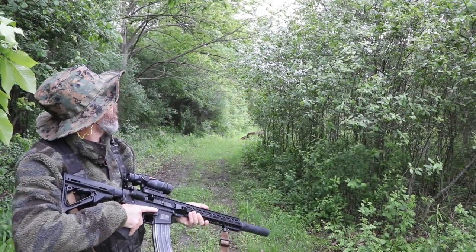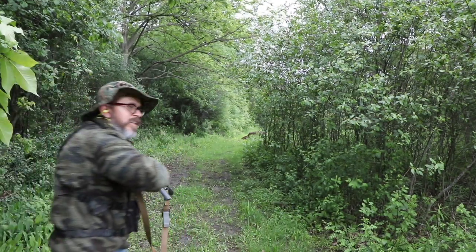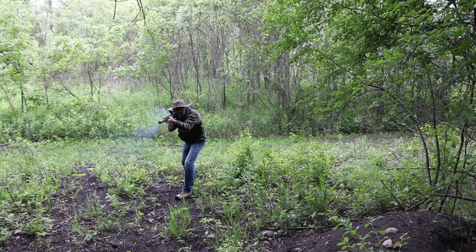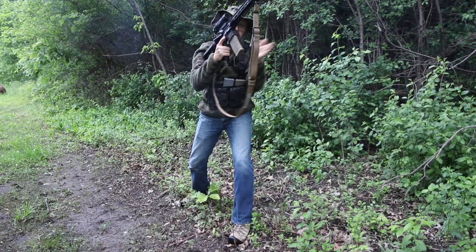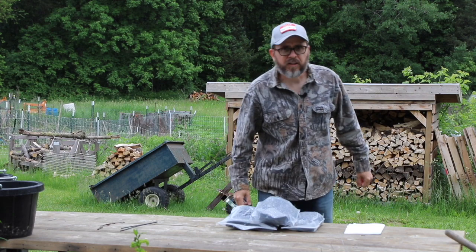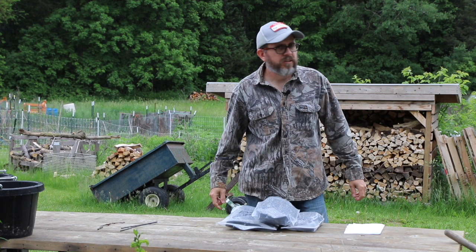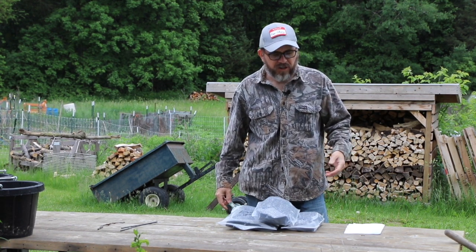There's a chopper. Looks like it missed us. Okay, that was hokey as hell. It is raining right now, it's pretty crappy out. I'm taking advantage of no mosquitoes, but I'm going to go over some RDR gear.